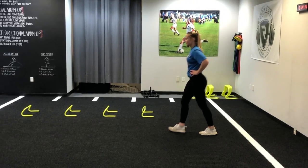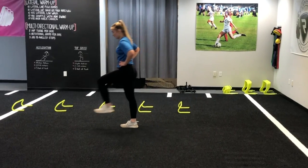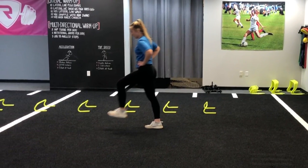As she initiates her movement forward she should have a small forward lean as she drives her knee forward and finishes her march with her foot back directly underneath her torso.